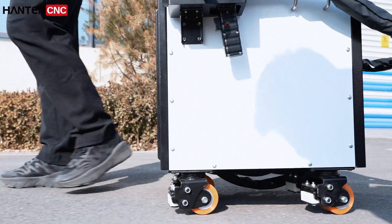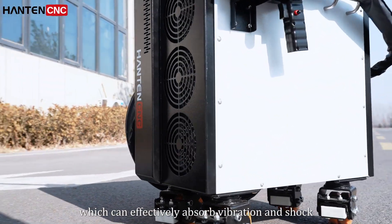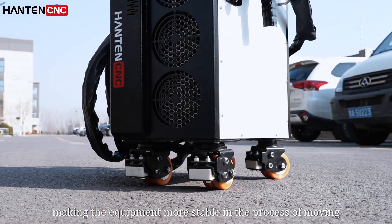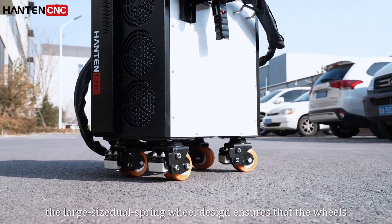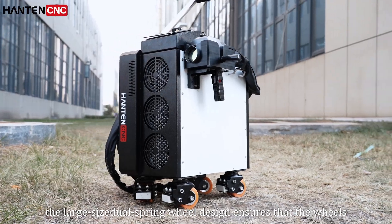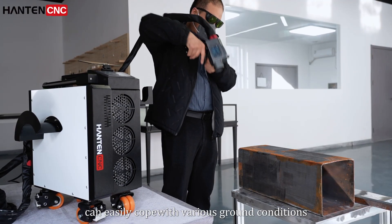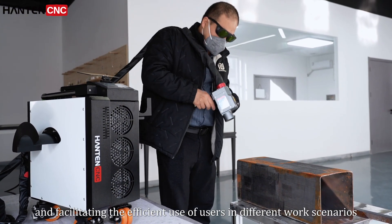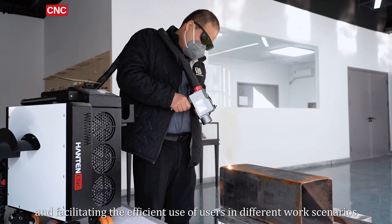At the same time, the wheels have a double-spring design which can effectively absorb vibration and shock, making the equipment more stable in the process of moving, especially in complex environments. The large-size double-spring wheel design ensures that the wheels can easily cope with various ground conditions, providing better stability and flexibility, and facilitating efficient use in different work scenarios.